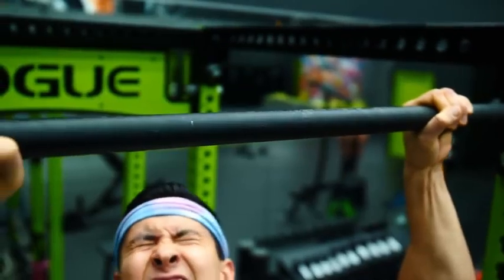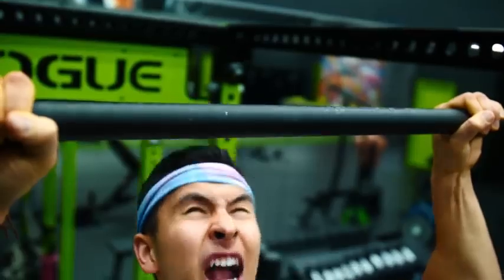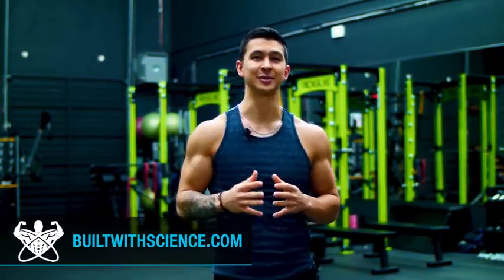If your pull-up game currently looks and sounds something like this, yeah, you want it to look something like this and fast, then you've come to the right place.